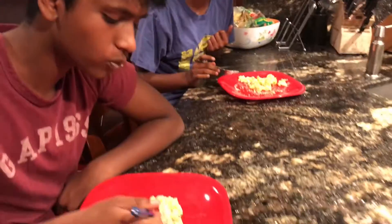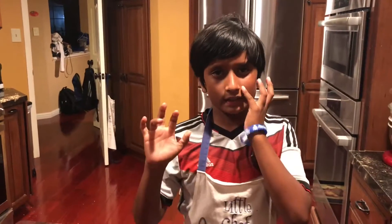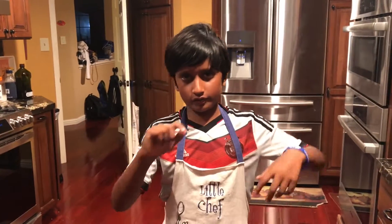Please cook this for your family. It's an awesome dish, especially if you want to get some spice into your pasta. It's a great dish — please cook this for your family.